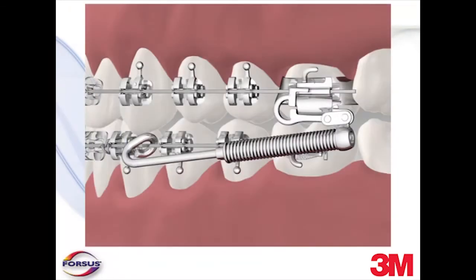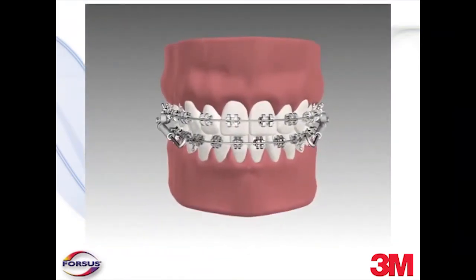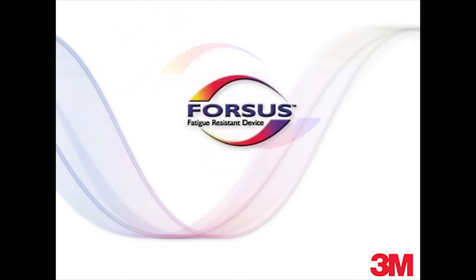The result is an appliance that is easy to install and use, works consistently, and achieves Class II correction without requiring any form of patient compliance. The following instructions for the Forces Fatigue-Resistant Device are intended to provide basic steps to install, reactivate, and remove the appliance.